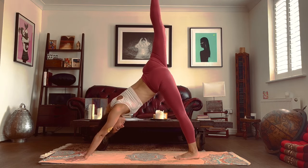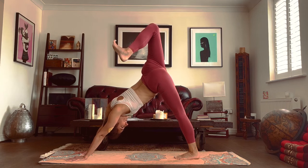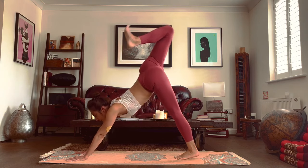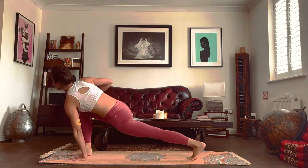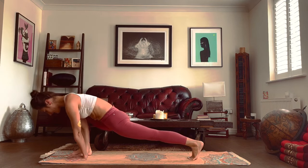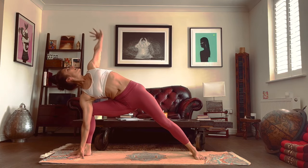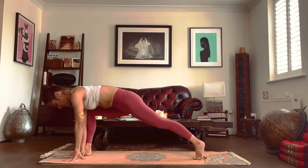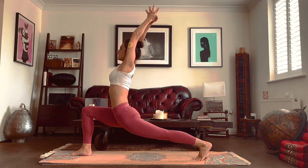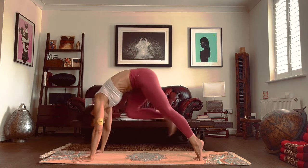From here, breathe in, raise your right leg. Breathe out, flex the foot, drop the heel. Inhale, look to the front. Exhale, step to the front. Inhale, raise the right arm. Exhale, bring the hand to the inside of the right foot. Inhale, lift foot to the ground, raise your left arm. Exhale, hand comes down, heel goes off the ground again. Inhale, arms go up, torso reaches up towards the ceiling as well. We breathe in and we breathe out — we bring the hands down and step to the back, drop your head.